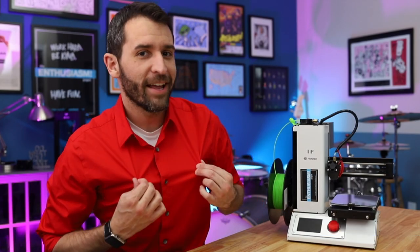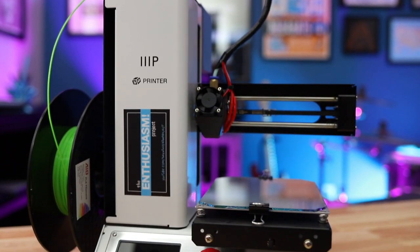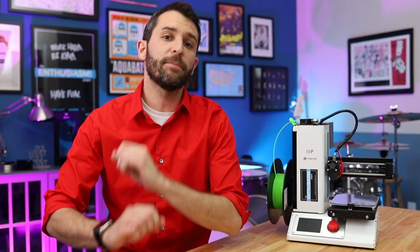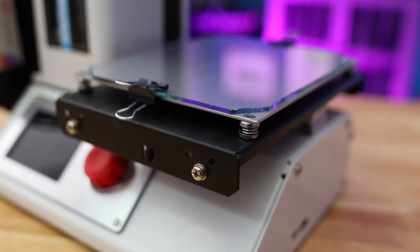My name's Tom, this is The Enthusiasm Project, and today, get ready, because I'm going to show you how to install a glass bed on the Monoprice Select Mini 3D printer. Installing a glass bed is a super cheap, simple, and easy upgrade for your printer, and it really might help improve the overall quality of your prints.